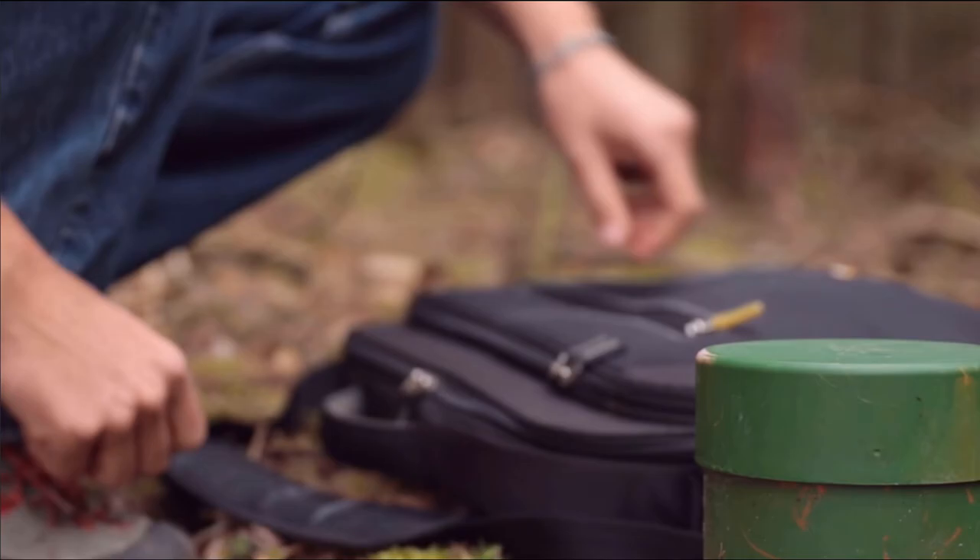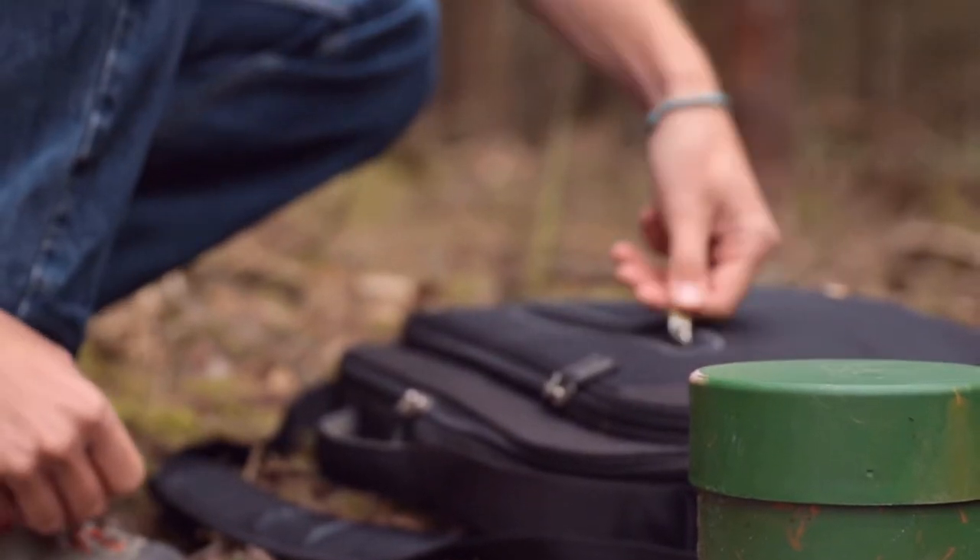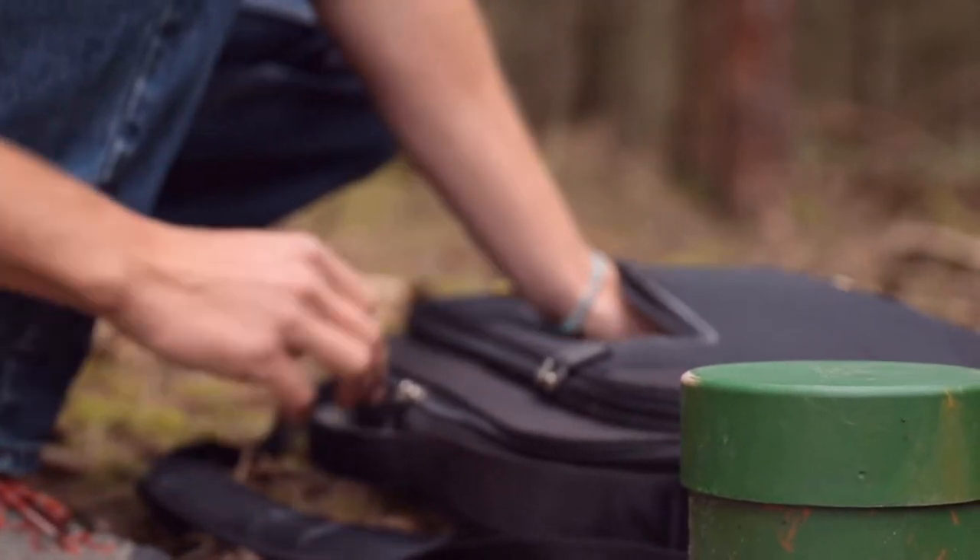Now we are at one of our 27 soil measurement sites and we want to show you how data are read out. There is one sensor in each cardinal direction at two depth levels. Every one is located at the top of the first mineral soil horizon. The second layer is located approximately 10 cm below. In total there are 8 sensors at each measurement site.